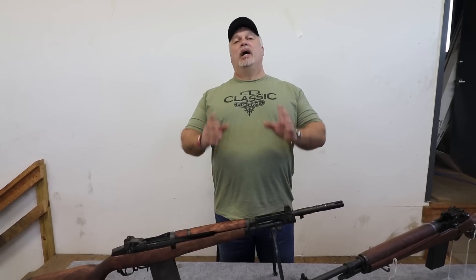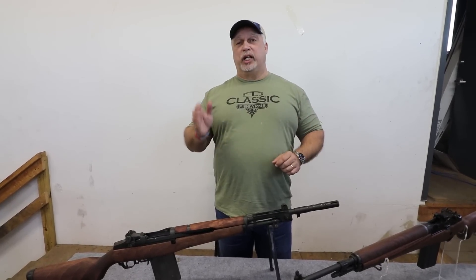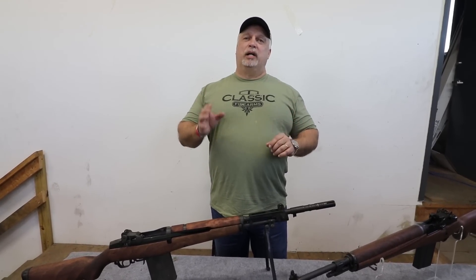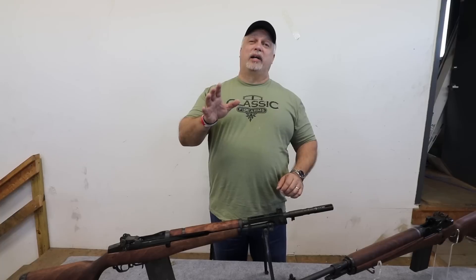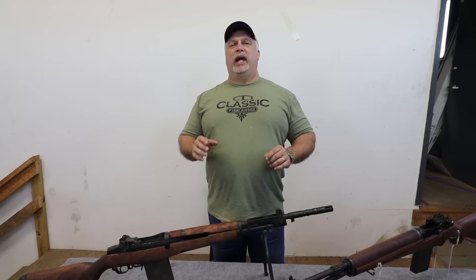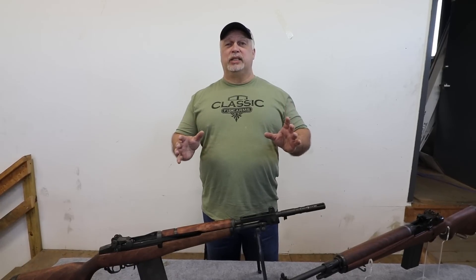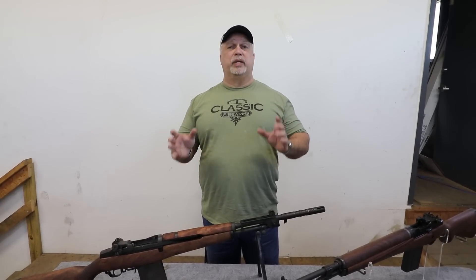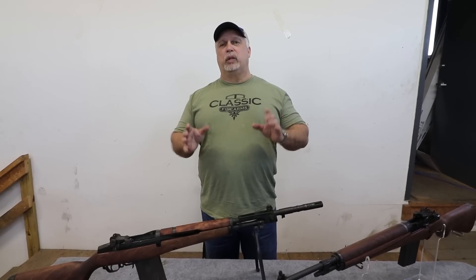Hey everybody, Ben with Classic Firearms here. Today we're going to revisit three of our most popular rifles in our inventory: the James River Armory BM-59 rifles and the M14 rifles. For those new subscribers — and we have a lot of you, thank you — and also because we had such a tremendous response at the 2018 SHOT Show in January in Las Vegas, we thought we'd recap them today.